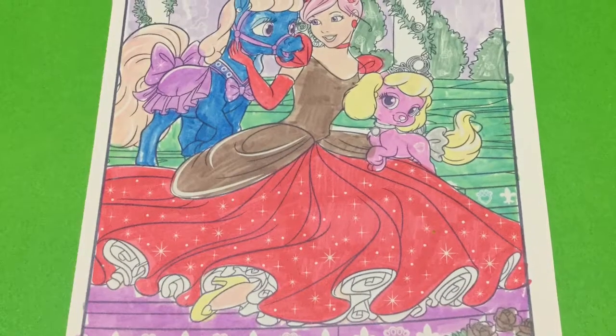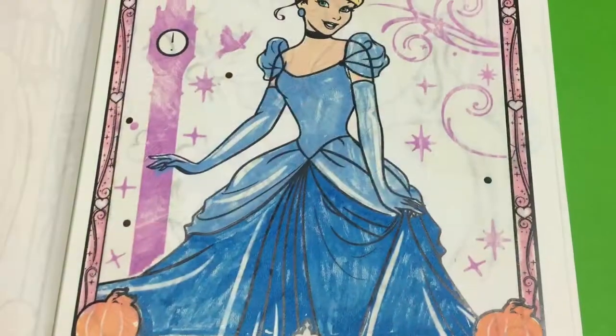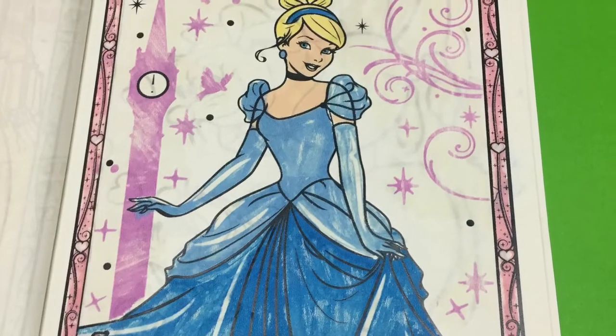Our two pictures of Cinderella are finished — they're pretty interesting today. Oh well. I hope you enjoyed today's Toy Princess. Tune in again soon. Bye!